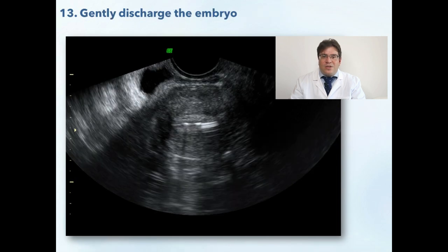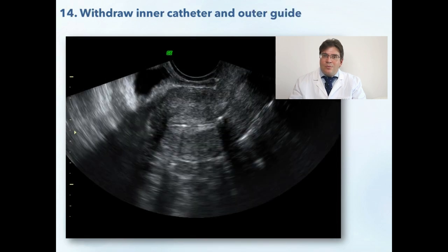Then, at the desired position, you could signal your embryologist to push on the syringe and gently inject the liquid containing the embryo. If the embryo is loaded with marker air bubbles, you should see them coming out. At this moment the procedure is finished and you could gently remove the outer guide together with the inner catheter and hand it back to the embryologist for inspection.